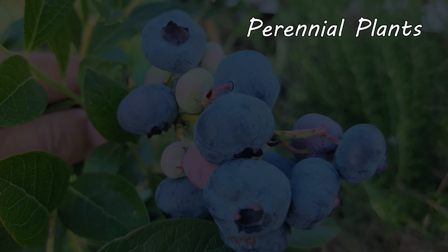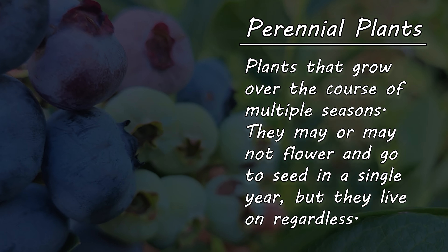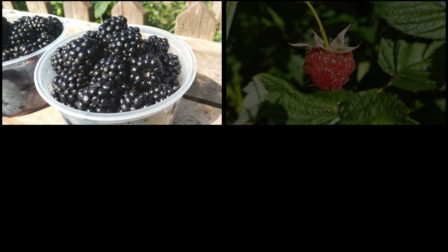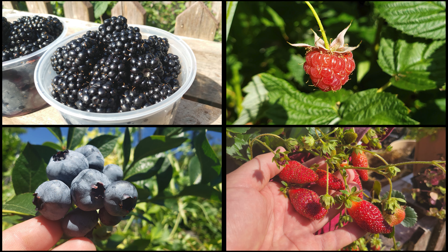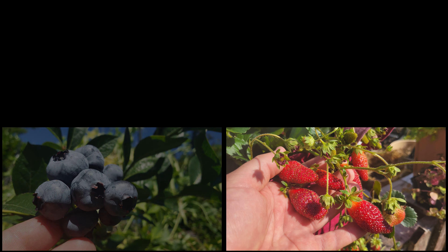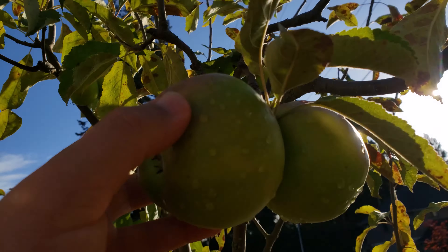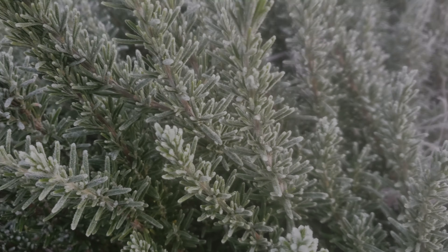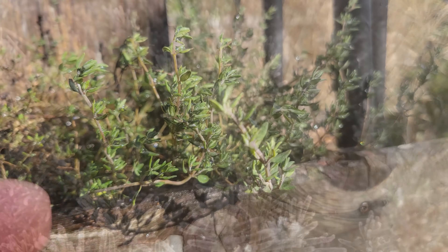Finally, we have the perennials. These guys last at least three growing seasons, usually more. They're going to encompass all your berry plants — things like blackberries, raspberries, blueberries, and strawberries. But perennials don't stop there. They also include all your fruit trees like apples and oranges, and they include the woody herbs such as rosemary and thyme.